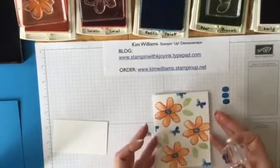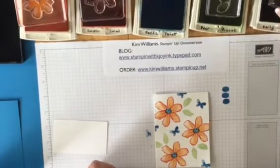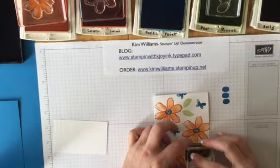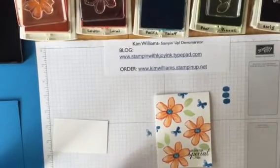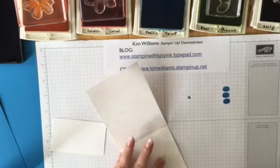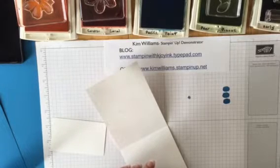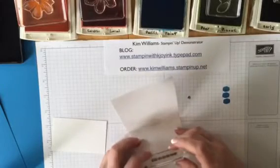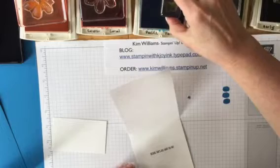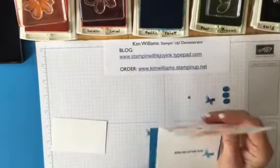Then we'll add the greeting in Early Espresso ink — it says 'Hope you're feeling special today' — and we're just going to stamp that right over top. Now we can stamp the inside of the card too. The inside verse reads 'Because that's just what you are,' and again we'll use the same color. I always like to decorate a little on the inside — I'm going to stamp off once and then add a little butterfly there.